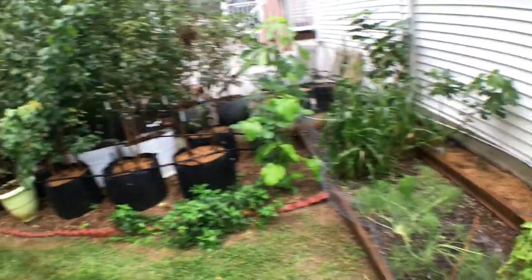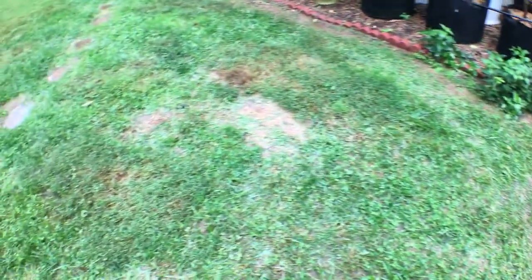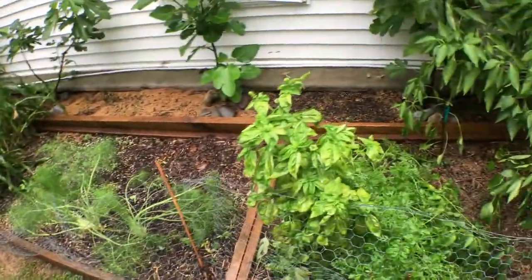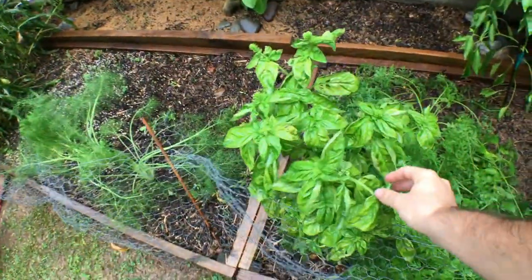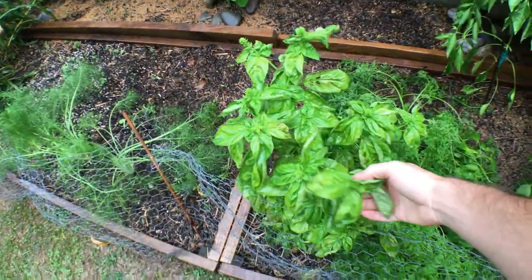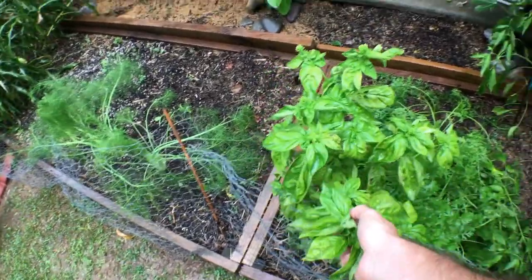Alright everyone, I've been outside for maybe two seconds and I'm already getting attacked by mosquitoes. There's just water everywhere. It's been raining so much here. I'm sure there's plenty of flooding in the area. But I'm here because I need to harvest some things and the rain doesn't care if I need to harvest some things. So we're gonna harvest some basil very quickly.